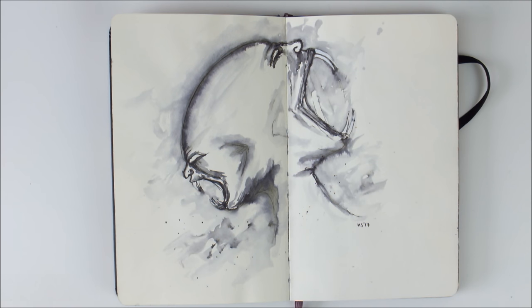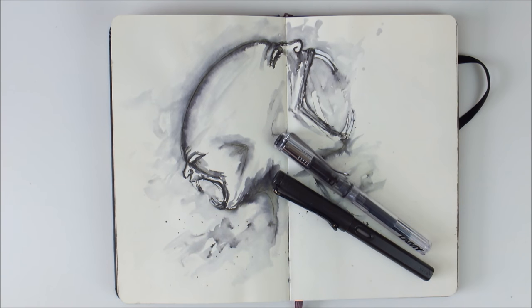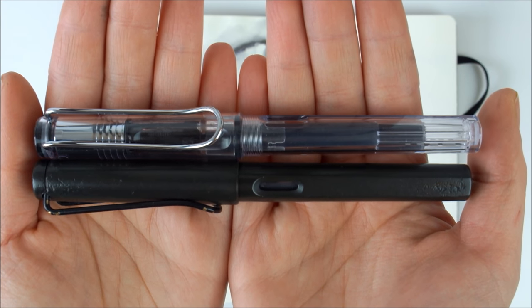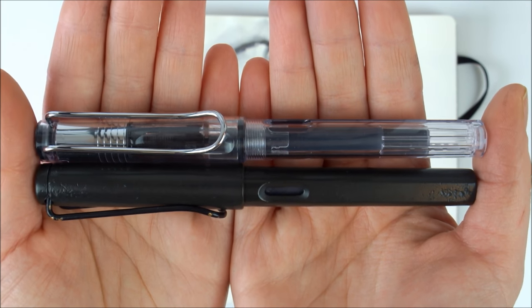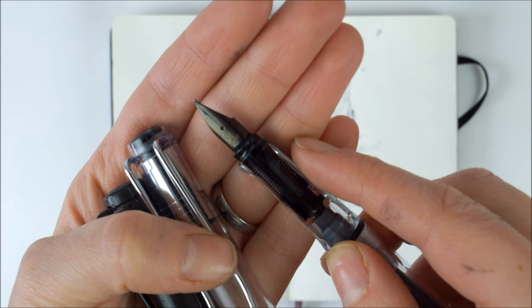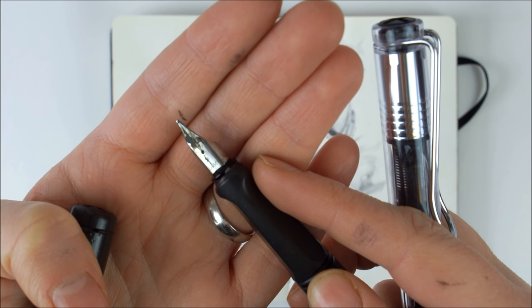For a more variable line, I really love using a fountain pen because with this you can just change the angle and the pressure with which you sketch, and that way you can really vary the width of your line very easily. I use the Lamy Safari fountain pens. These are really not too expensive, but great quality. I have an EF, which is extra fine nib, in this one, and an F, which is fine nib, in this one.